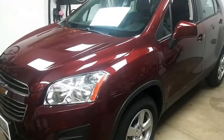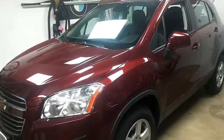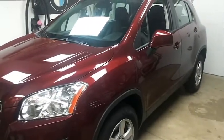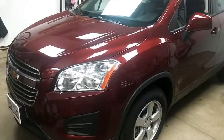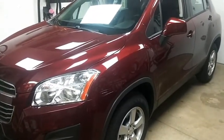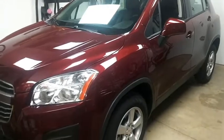This is Mike at Specialized Car Audio. Here we are working on a customer's 2016 Chevy Trax, a little sport utility SUV. We just got done installing a Prestige one-button remote starter paired with the ADS Interface Bypass Module.